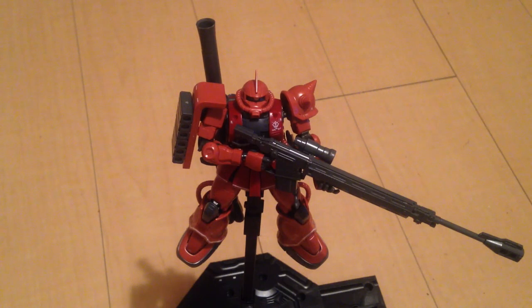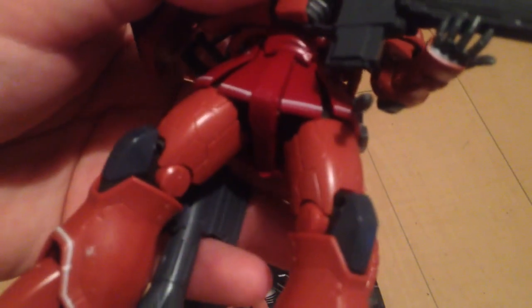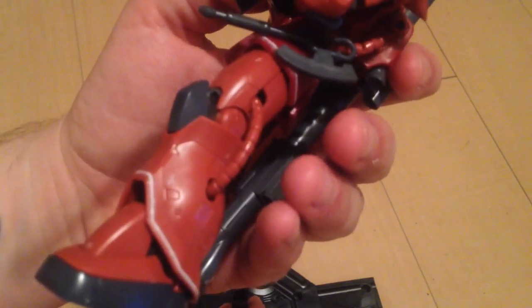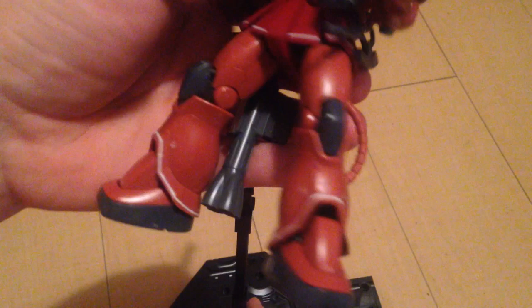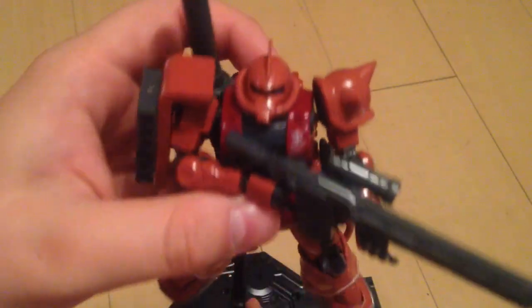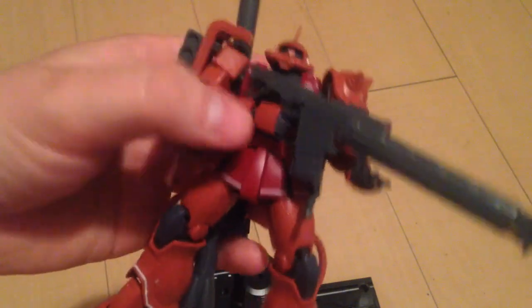Beginners, you are going to love the fact that there's all kinds of space for panel lining. It is intricately lined the same way that the RG kit is. I have not yet lined this one, but it will be very easy to do and will have very great results because it is elaborately done.